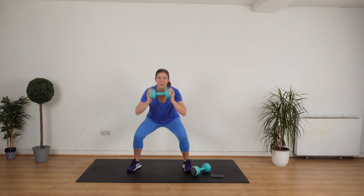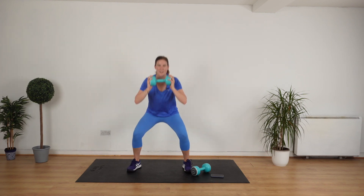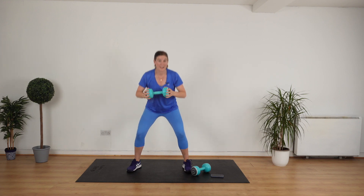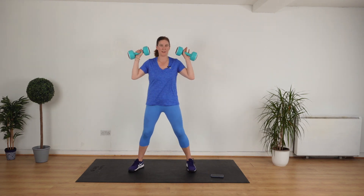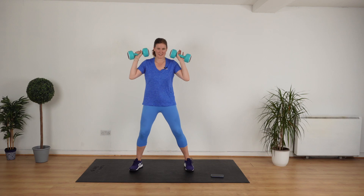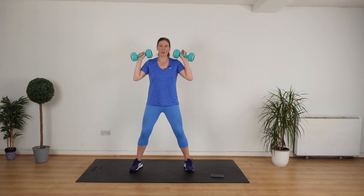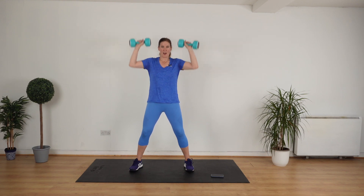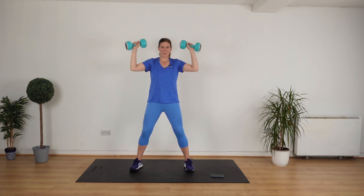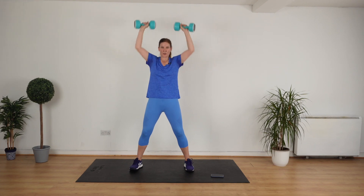Down, up, down, up. Eight, seven, six, five, four, three. You're doing really well. Two, one. Up.